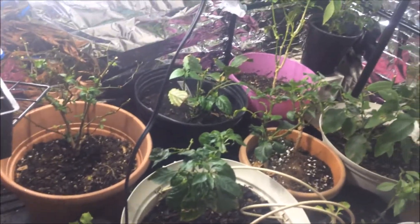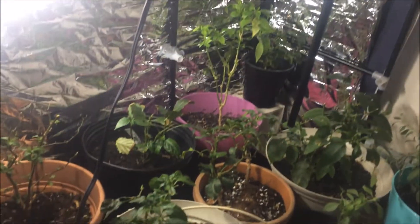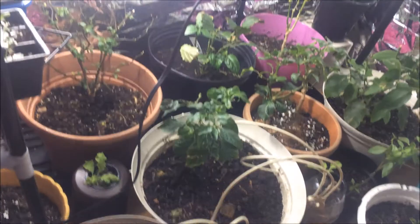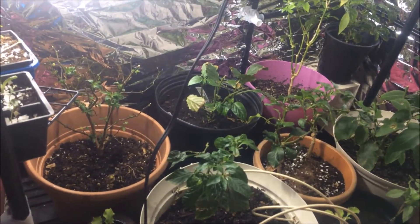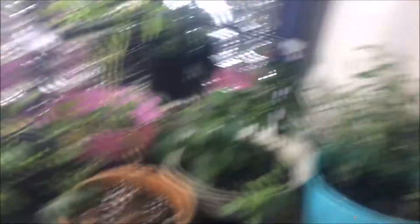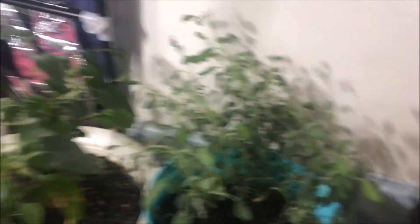These are mostly peppers that I brought in from the end of last year, but this is not really what I want to show you. What I want to show you is over here. I have one sage plant here, and I have another one growing down under here in kind of partial shade.